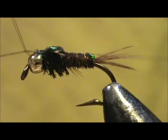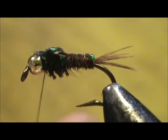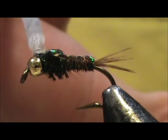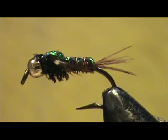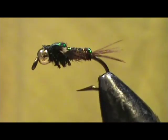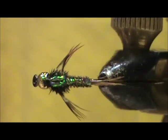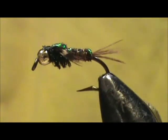Now I'm going to take the whip finisher — tug that tight, trim that off. Now I'm going to take my head cement and put some right there. It's okay if you get it on the bead itself. And here we have a bead head pheasant tail flashback nymph. Use this in your trout streams in the winter time, even in the summer time — I think it will work much better in the winter. I hope that you learned something from this video. Please subscribe to my channel and leave comments, questions, and suggestions. Thank you very much for watching.